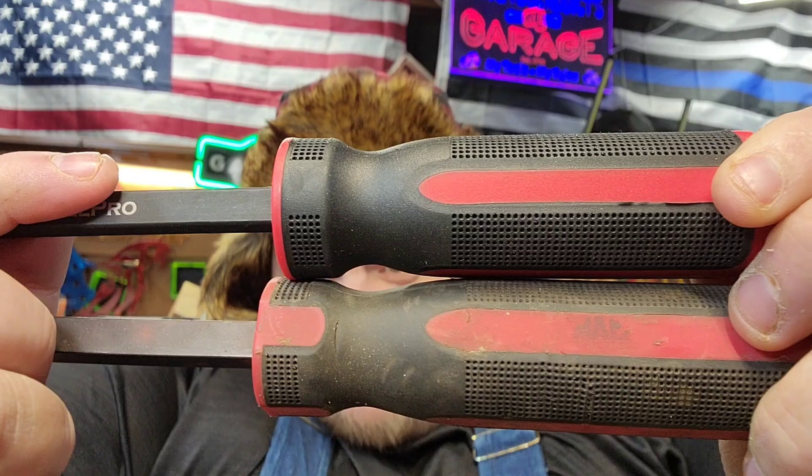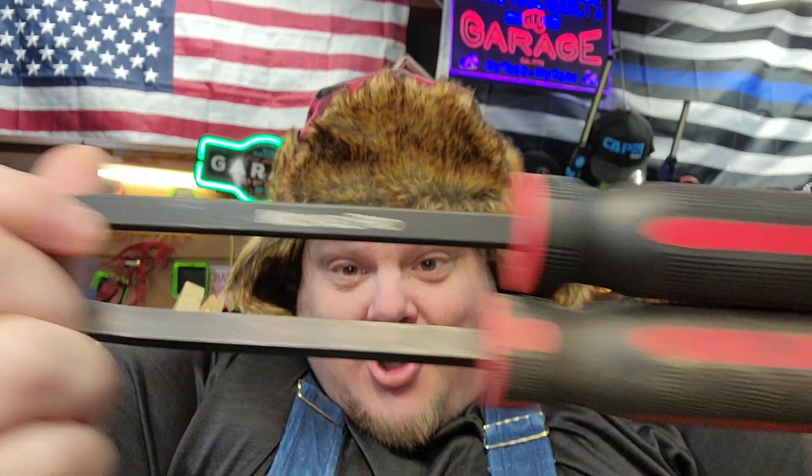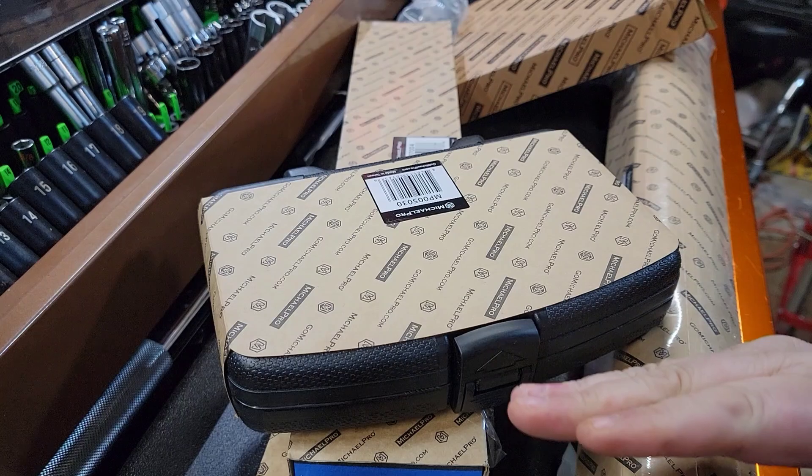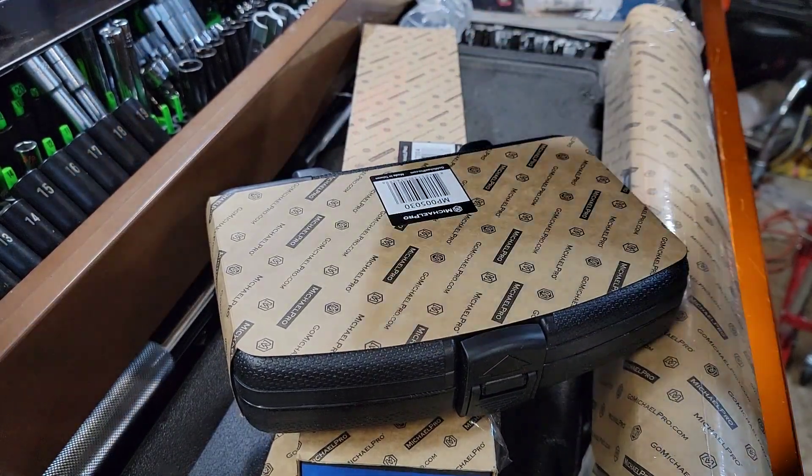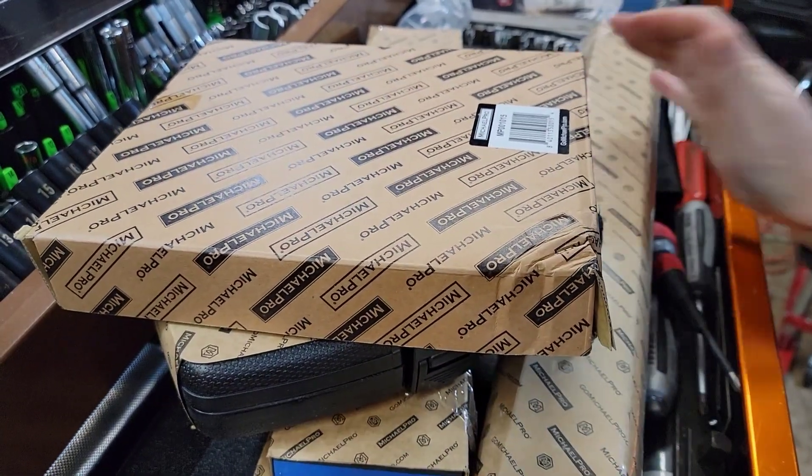What's up, guys? CP, the Tool Attic. Today's video, we're going to talk about Michael Pro, and we're going to see if you can tell the difference between Mack Tools and Michael Pro. Let's get into the video — we got a lot to talk about. This is massive. As you can see, I have a massive Michael Pro stack of stuff here that we're going to look at.